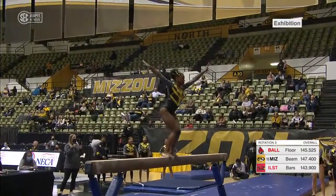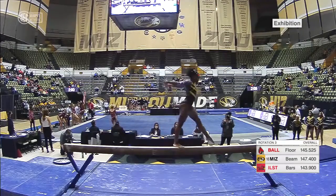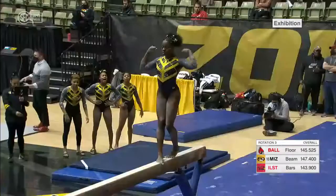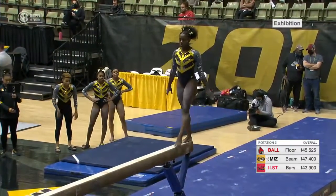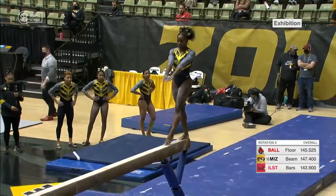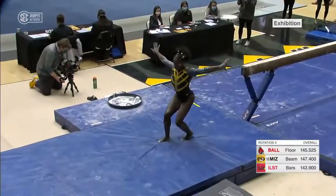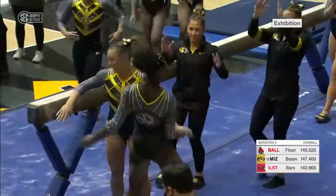Jump combination, split three-quarter. And up one and a half — small step on the landing, but a very nice routine from Amari.